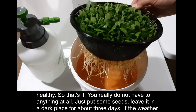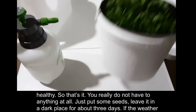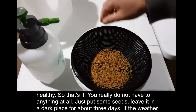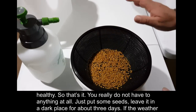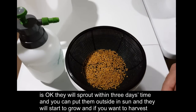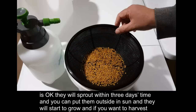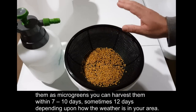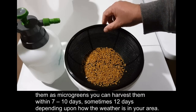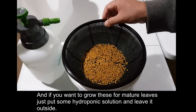They are very tasty and very healthy. To summarize: put some seeds, leave them in a dark place for about three days, and they will sprout. Then put them outside in the sun and they'll start to grow. You can harvest them as microgreens within seven to twelve days depending on your weather, or if you want mature leaves, just add some hydroponic solution and leave it outside.